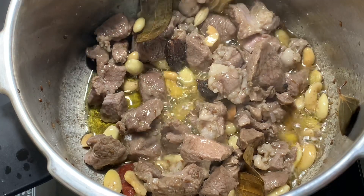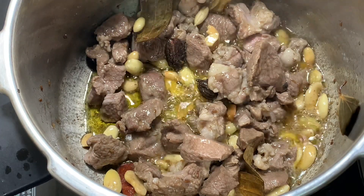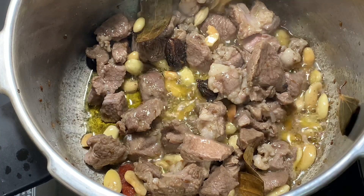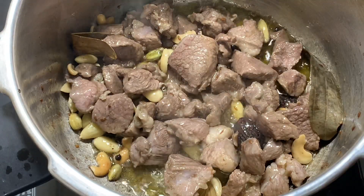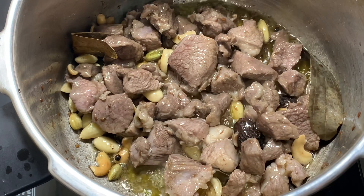Once it's fried properly — here you can see the ghee separating — we'll be adding the spice powders: ginger powder, fennel seed powder, garam masala, coriander powder, and salt. Give it a good mix.